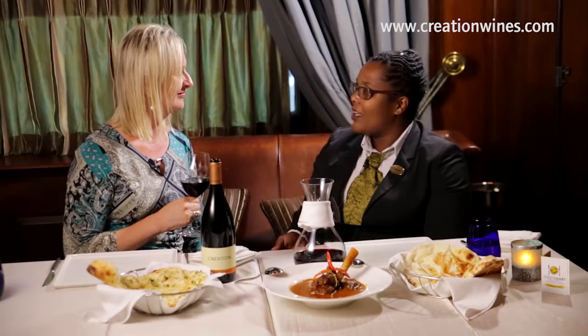Curry is not always hot — and that's something which we need to understand. Same thing comes with food and wine pairing. Sometimes we complement, so you take a wine which is exactly the same or has similar characteristics as the food, or you contrast.